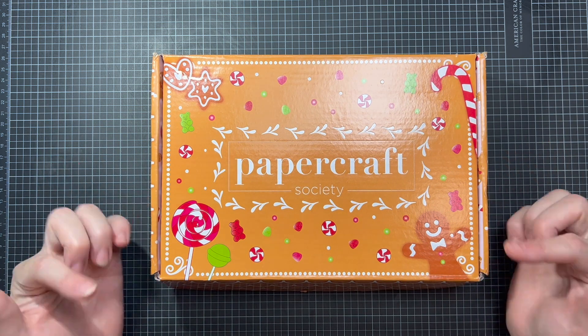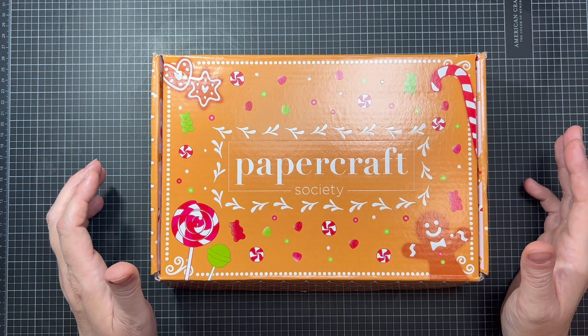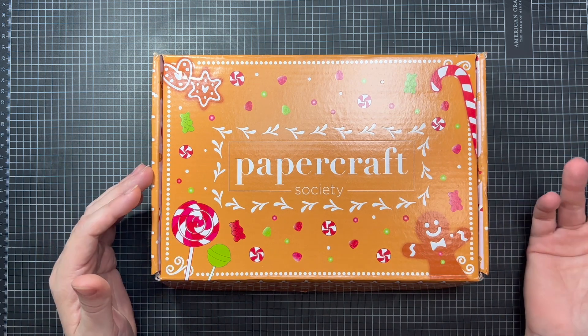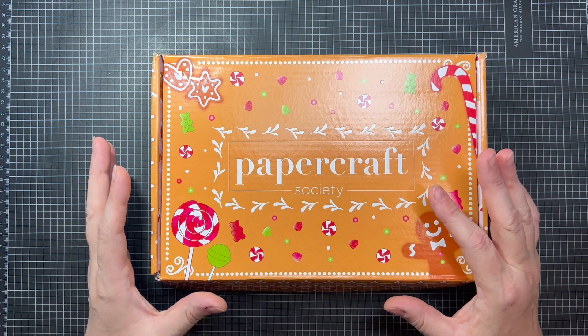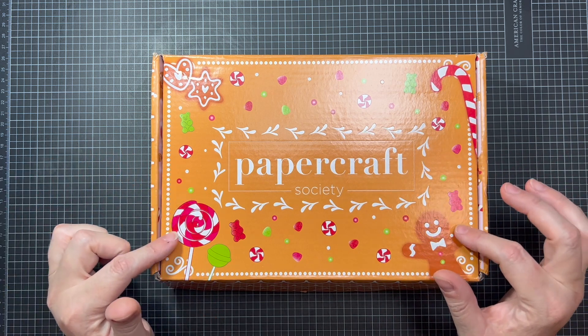Just a little background: Papercraft Society has these monthly subscription boxes and they are chock full of all sorts of goodies. Every month there's a different designer that designs the projects and the supplies and all the goodies that go into these boxes.